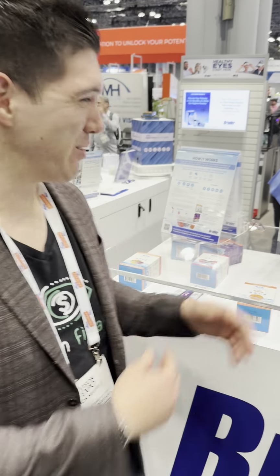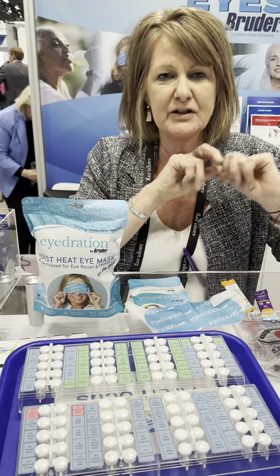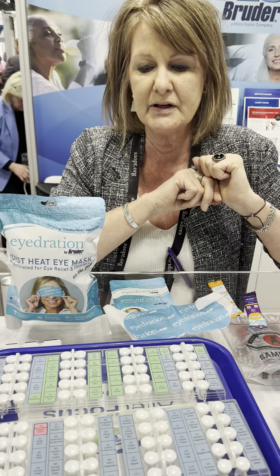Hey, ODS on Finance — we are at the Bruder booth and we're going to go through a few of their products that they have right now with us. So Sharon, I'm going to let you take it away. Hi, I'm Sharon with Bruder Healthcare. I've got three new products I wanted to tell you a little bit about.